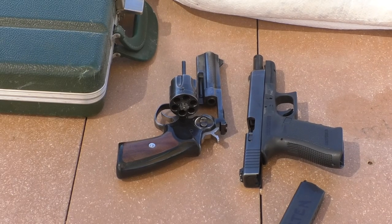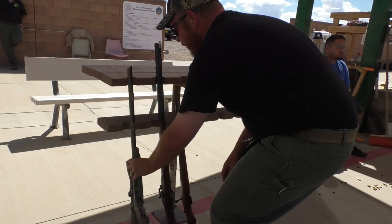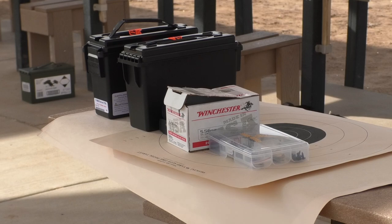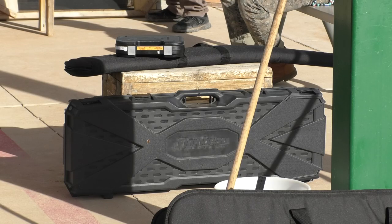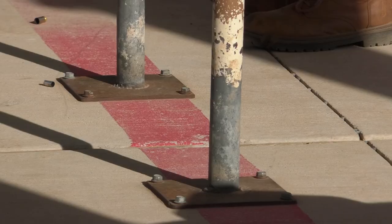Pistols are not allowed on the back tables. Rifles may be stored in the racks behind the firing line, unloaded with the actions open after uncasing. Keep your extra targets and any gear you may want to access during the ceasefire on the back table behind the red line.